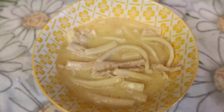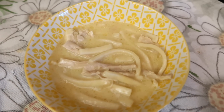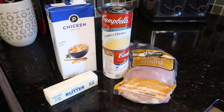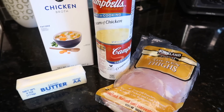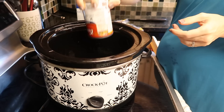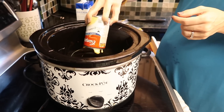The next meal is a recipe I kind of shared in a grocery haul and a lot of you were like, please show us. It's a very simple crock pot meal. You just need chicken thighs or any kind of chicken you want — it could even be frozen — two cans of cream of chicken soup, one box of chicken stock or broth, and one whole stick of butter.